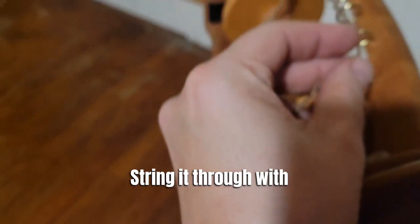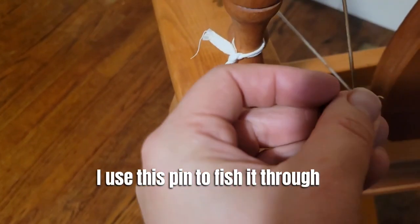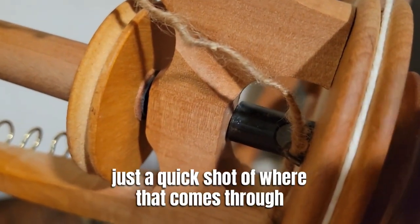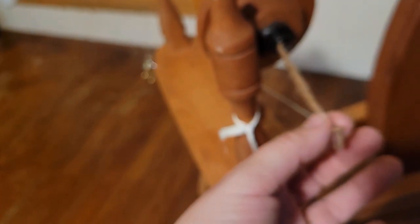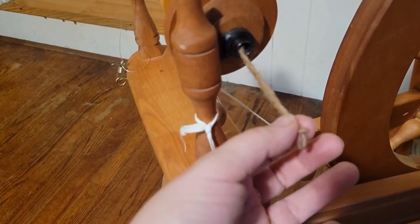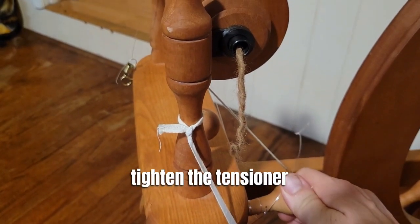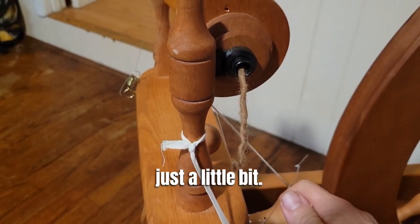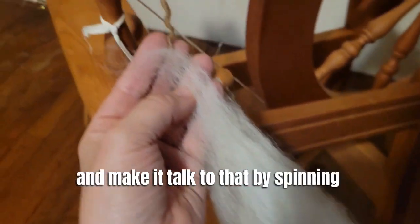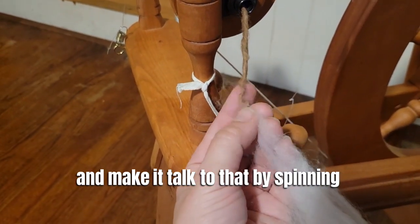Then I string it through these hooks, using this pin to fish it through. Here's a quick shot of where it comes through. The end is threaded through the mother of all. Then I tighten the tensioner just a little bit, and I'm going to take this piece of wool and make it join that by spinning them together.